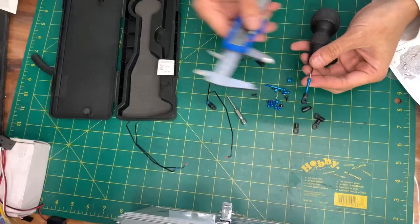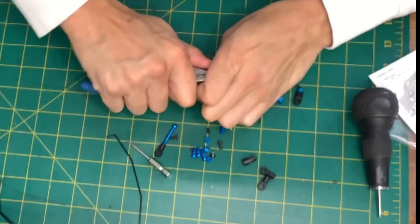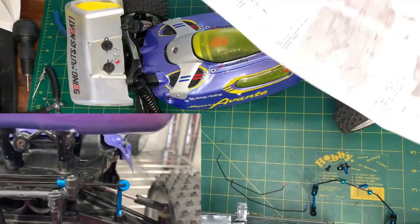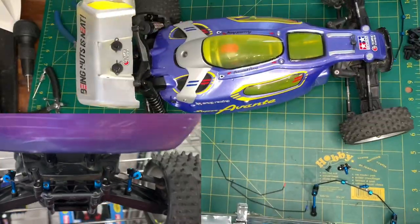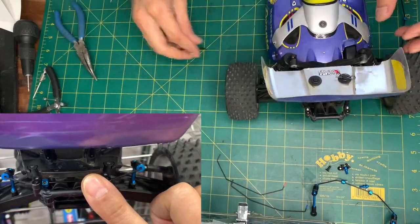How does it do that? First, let's understand that body roll equals weight transfer. The sway bar is connected to both the left and right sides of the car via the suspension arms, and attached at the center to a fixed point on the chassis. When one side is compressed, the other side also wants to be lifted by the bar.